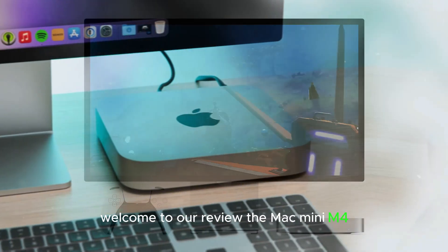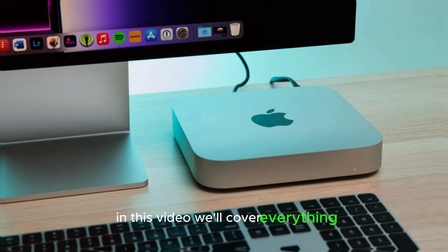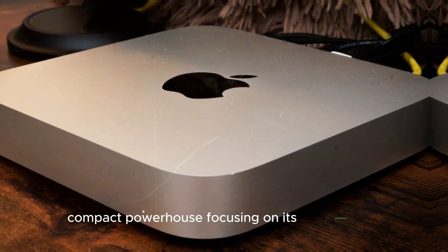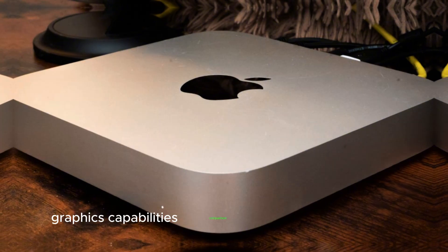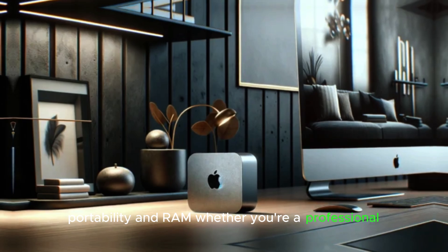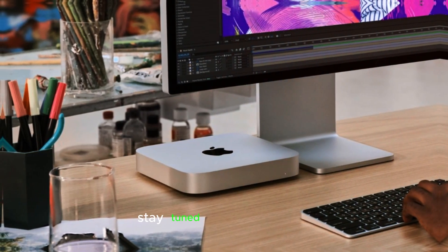Welcome to our review of the Mac Mini M4. In this video, we'll cover everything you need to know about Apple's latest compact powerhouse, focusing on its performance, graphics capabilities, comparison to the M2, connectivity, portability, and RAM. Whether you're a professional looking for a high-end device or just curious about the latest tech, stay tuned for all the details.